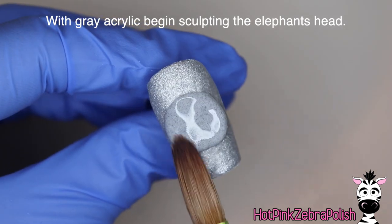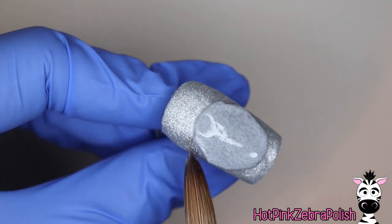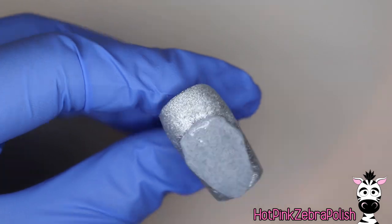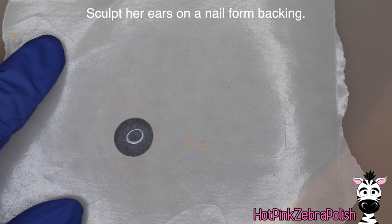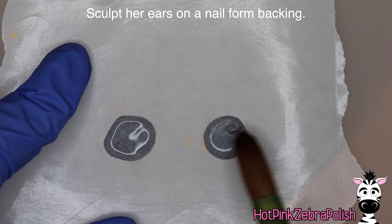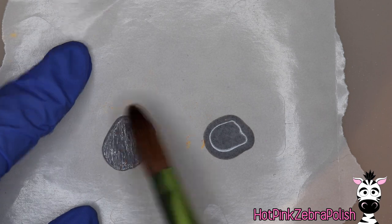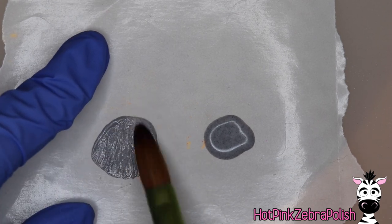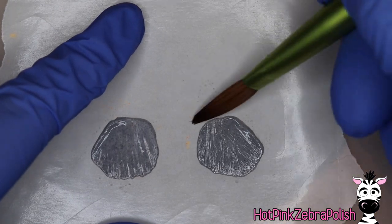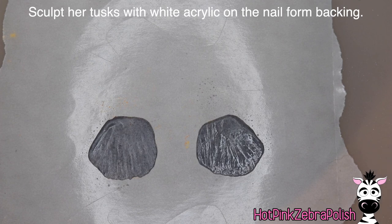Now with a gray acrylic that is not metallic or shimmery but more of a smooth color — mine looks a little speckly because I mixed it myself and gray sometimes doesn't mix into a smooth color, it leaves a textured look like cement, but it works out well. I've got the very basic shape of the elephant's head, and now I'm going to be sculpting her ears on a nail form backing. I have two beads of that gray acrylic and I'm going to gently form them into the shape of a classic elephant ear. Try to keep these incredibly thin — that gives you a couple different purposes. One, you can cut them if you need to, and it also gives that very delicate skin-like look of the elephant's ears.